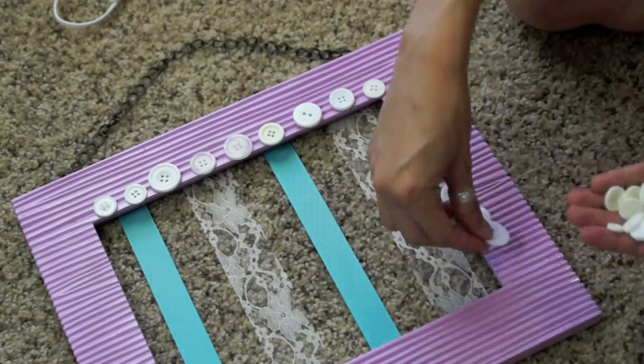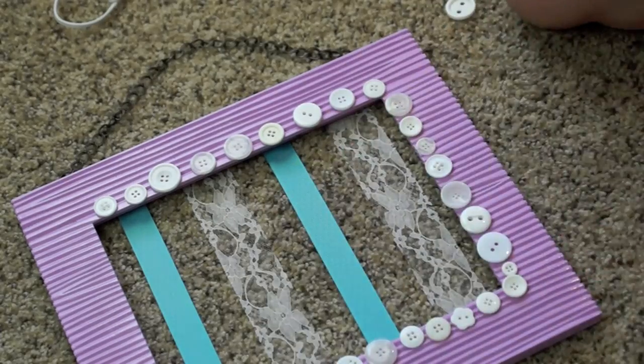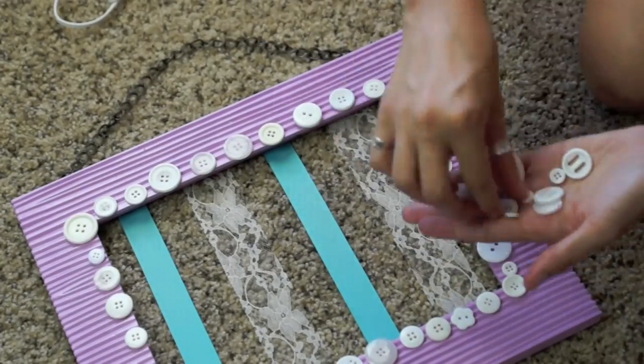For Elena's frame I also decided to use buttons. I kind of think buttons are a good contrast to the big frilly bows, but like I said you could do whatever you want.